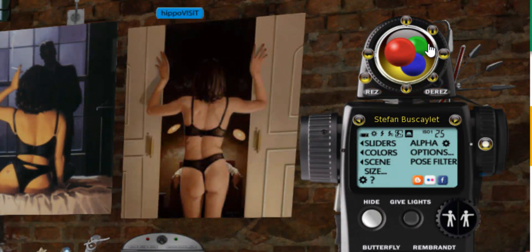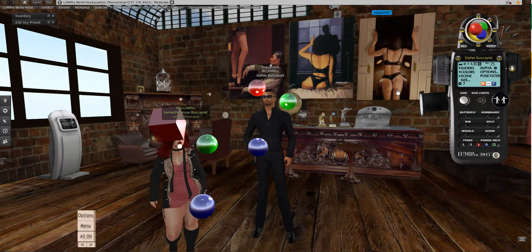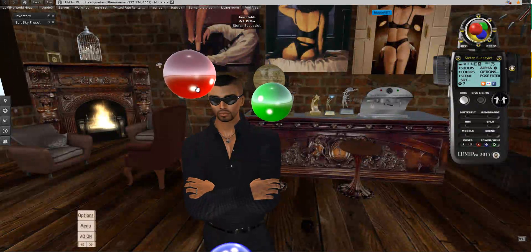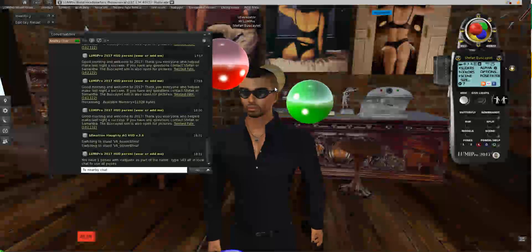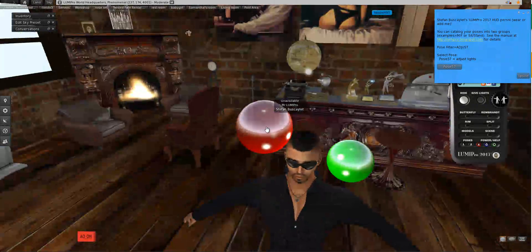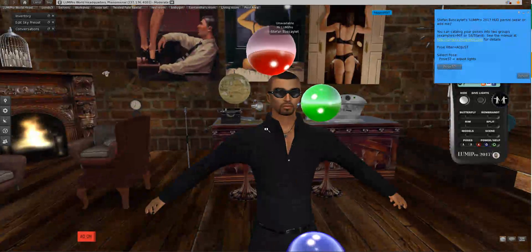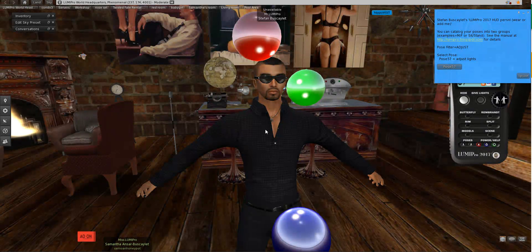The big feature we've spent our time on is around being able to adjust the balls. I'll show you what the 2016 balls did — the way you moved them was by touching them. Wherever you touched the ball, it would move there. If I wanted to move the ball up, I had to cam up and touch it above; if I wanted the balls to go down, I had to cam down. The problem was you had to lose your camera angle every time. What you'd really like is to set your camera angle and go for it, so I changed the whole 2017 ball scheme.